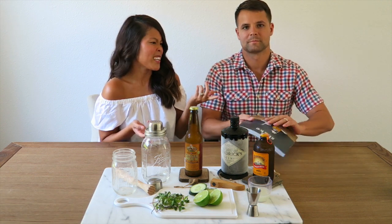Hi guys! Welcome back to our channel. Today we're going to be sharing with you one of our favorite cocktail recipes from one of our favorite cocktail books.